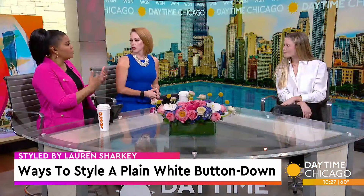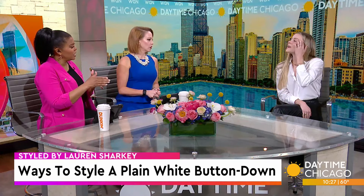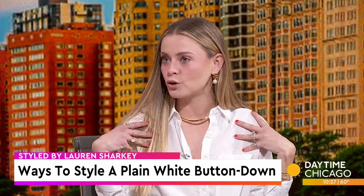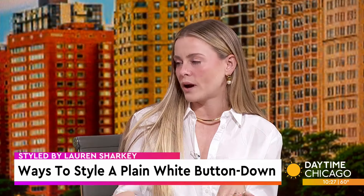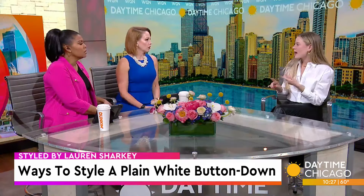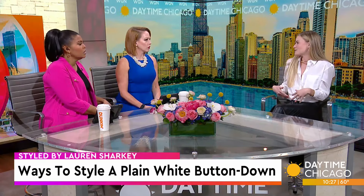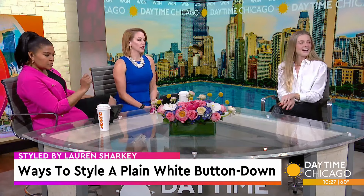White button-downs can be different from manufacturer to manufacturer. I actually have everybody in the same one today — a J.Crew — which is a really great price point to start with. But a Gap, a J.Crew, an Old Navy, all of those have really good fits. You can do oversized or fitted as well.